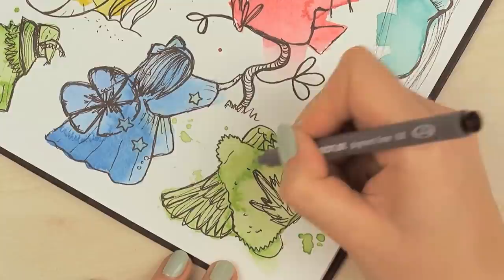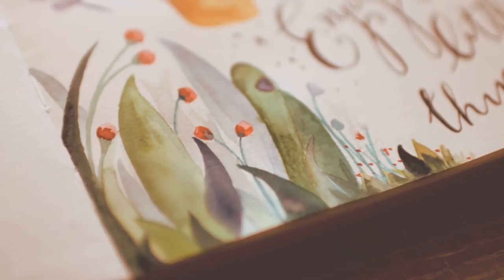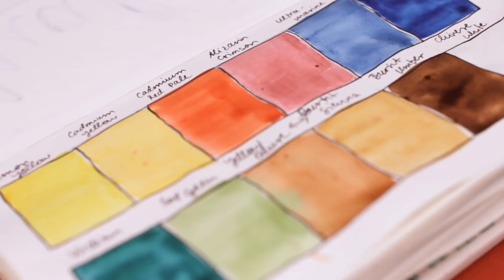Remember that a sketchbook is a place for you to get creative, play around, experiment, and practice — it's a safe place just for you and your art. You don't have to show it to anyone. And if you're struggling with the first page because you tend to always skip it, I also have a great video where I share fun and easy ideas for your first sketchbook page, which you can check out right here.